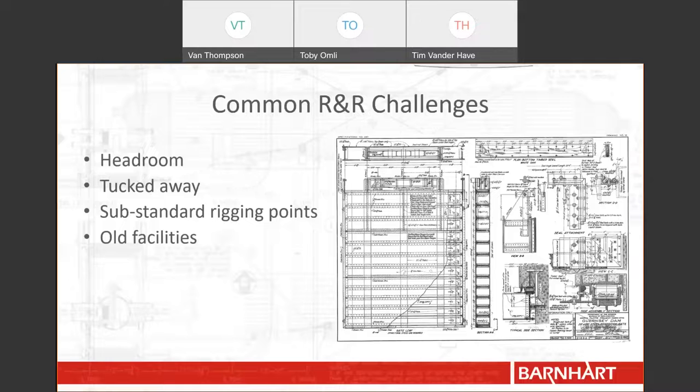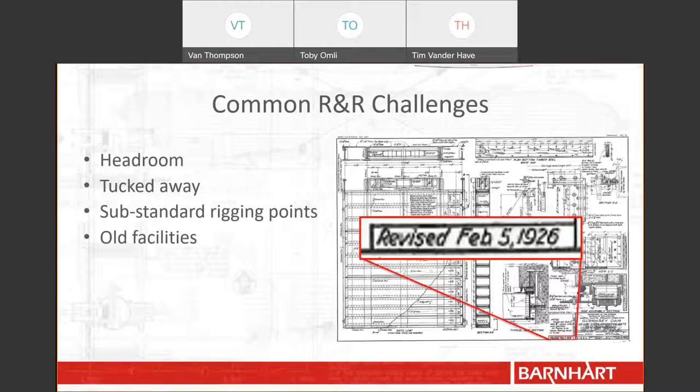Often, hydroelectric facilities are older, and this presents more than a few challenges. For engineers, this can be one of the most exhausting problems. If you look very closely, you will see that this drawing was last revised in 1926. Things change in 100 years, especially in a facility that is constantly making power. This can present issues when circumstances do not allow an engineer or other company representative to visit site. Worst case scenario, documentation is missing or does not exist. So actually, this drawing is pretty good.